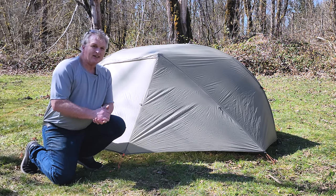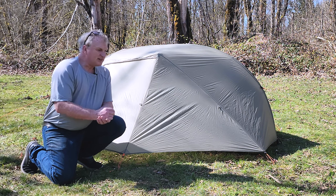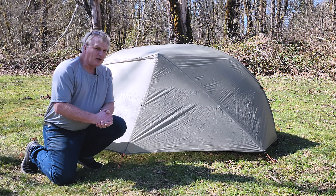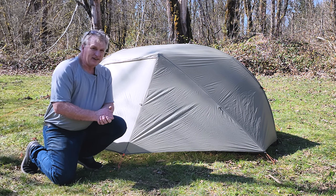REI's been coming out with these SL, or super long, models. This one looks like it might be discontinued — I'm not sure why. The Quarterdome's always been a great tent, but it's two inches longer than, say, the Tiger Wall or any of the competitors.